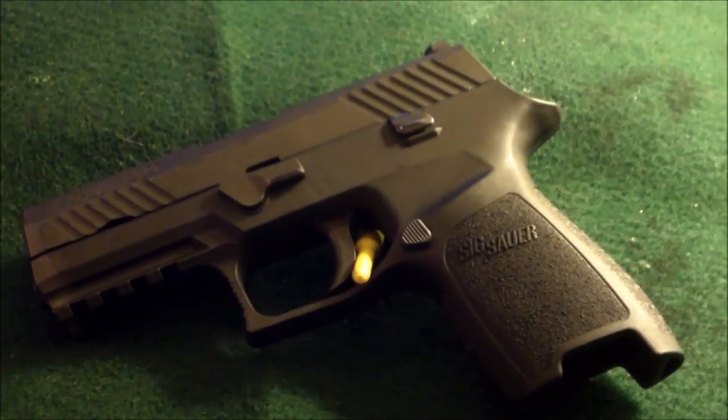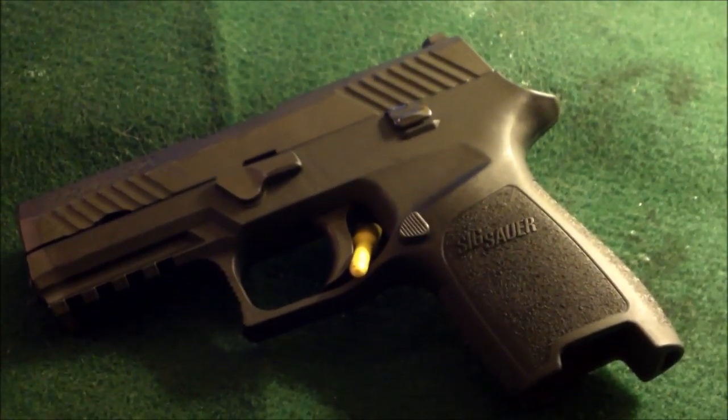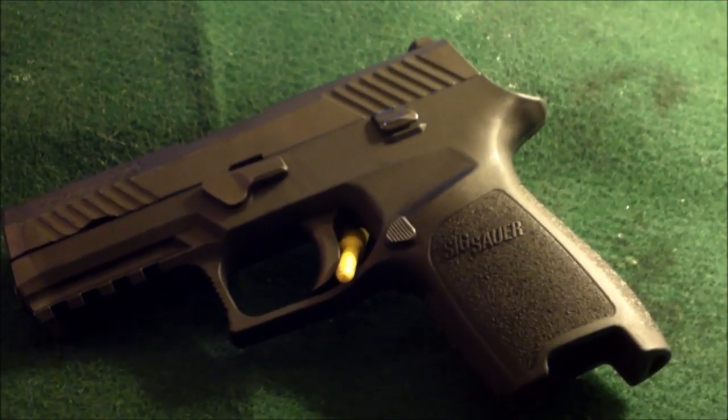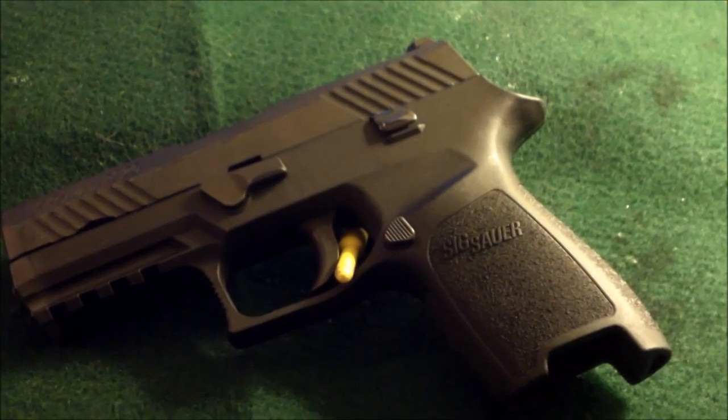A pistol that defies comparison with revolutionary features that stand alone: a smooth, consistent trigger pull, safe tool-free disassembly, and a proper fit for any hand size.